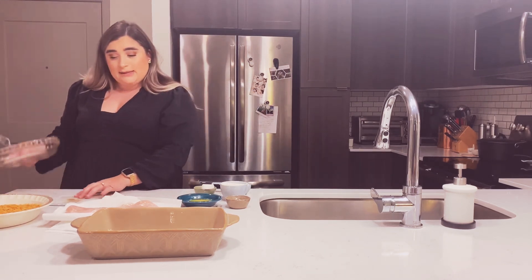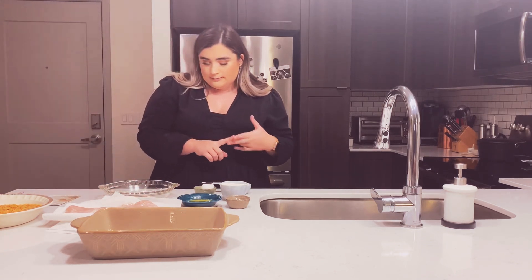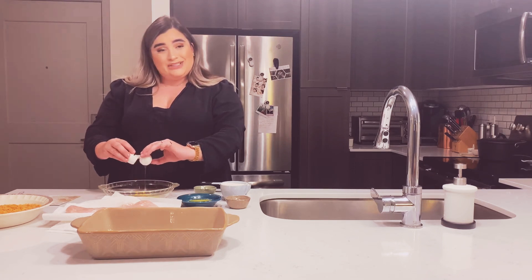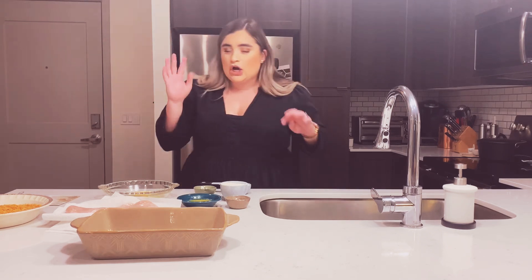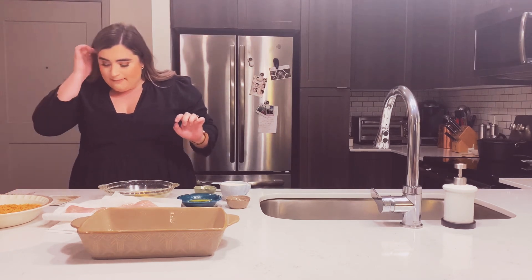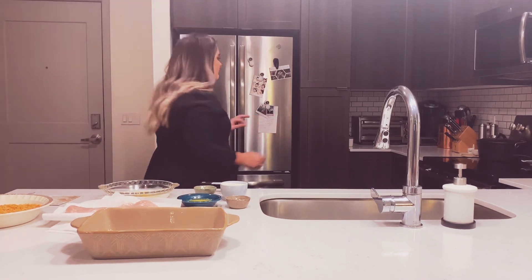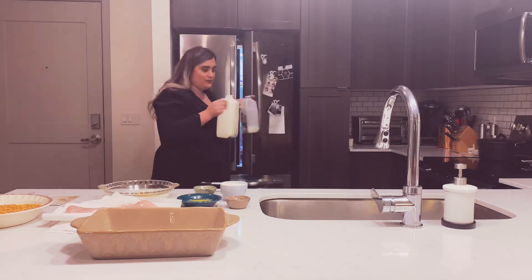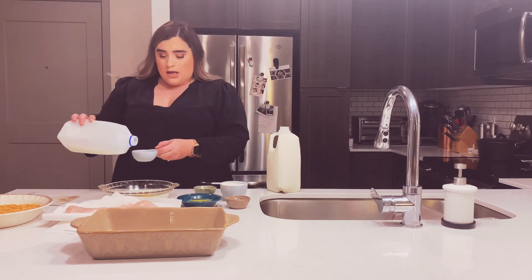Then in a mixing bowl — I'm skipping that and just using this dish — we add one egg and milk. You should probably crack your egg in a separate dish to make sure it's not rotten, but I won't be doing that. It says one cup of milk, so here's half a cup and I need to get the other half.